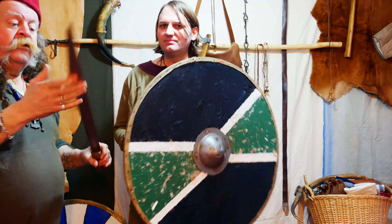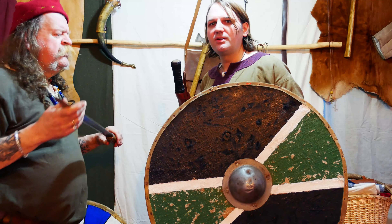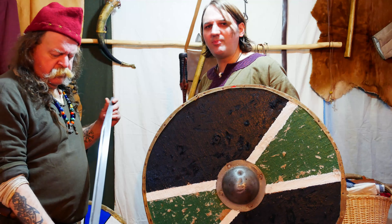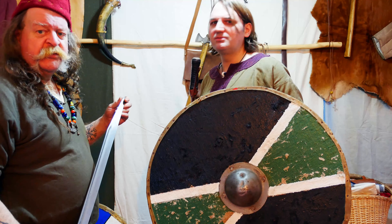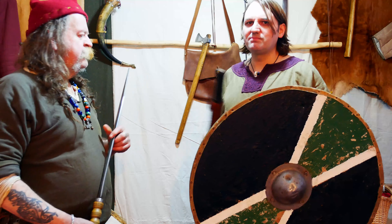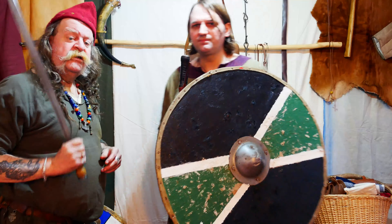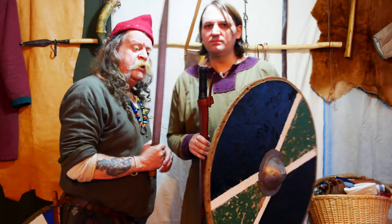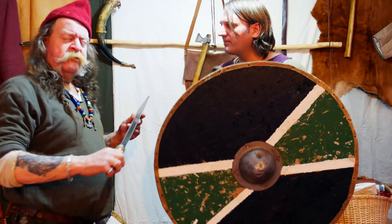Not many people appreciate it — they all go to swords and big axes. The Langsaks is so underestimated; it's such a fantastic weapon. There was a time when I only had a Langsaks — I had a sword that broke, and it was converted into a Langsaks, which then converted into scrap. But the point is, this is just as effective as any sword or spear. You get in close — it's an up-close, personal weapon.